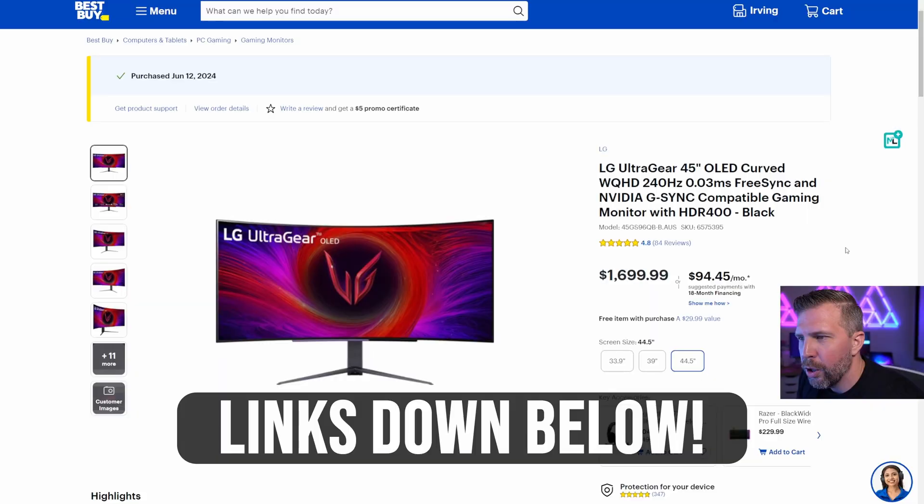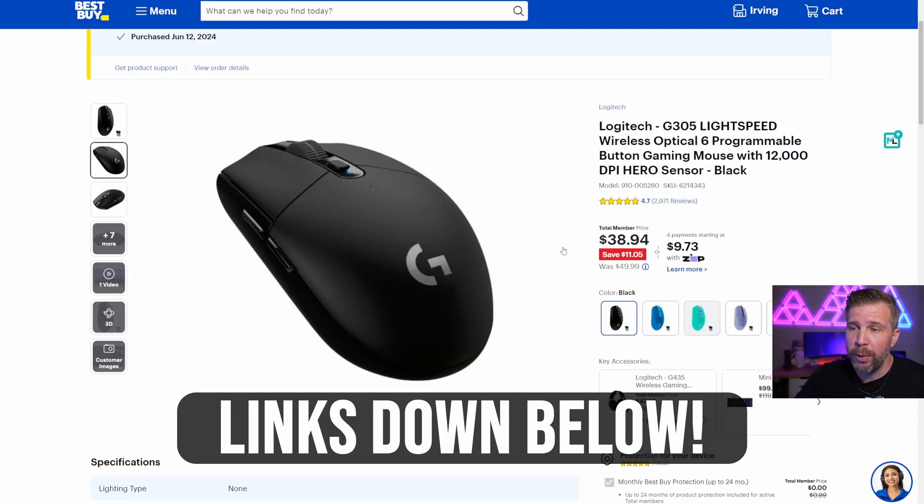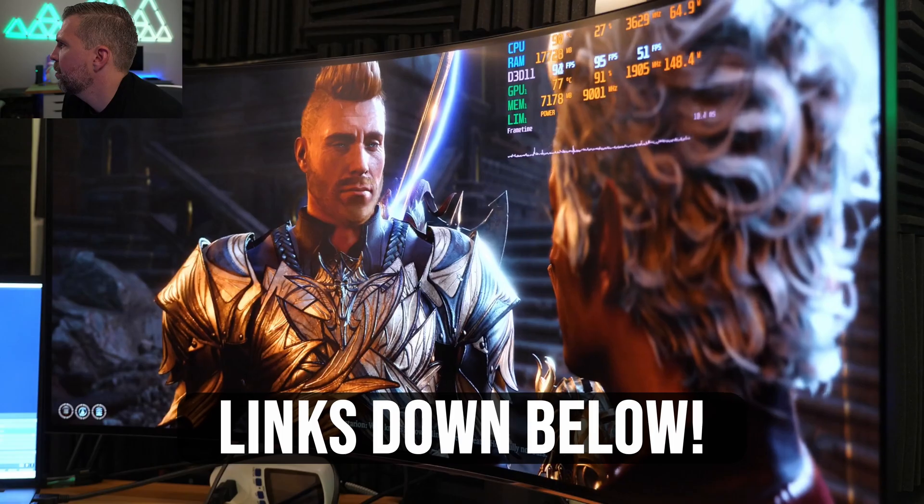There are links in the description if you want to pick up the LG UltraGear OLED display or the Logitech G305 mouse. That's my review of the UltraGear OLED 45-inch from LG — a very impressive monitor. Clearly one of the very best monitors that money can buy. It's definitely not the highest resolution, but it's a nice blend of performance, color quality, response rate, and just a really awesome gaming experience that doesn't require as powerful a GPU to game at decent frame rates. That's it for this episode — we'll see you in the next one. Brandon out.